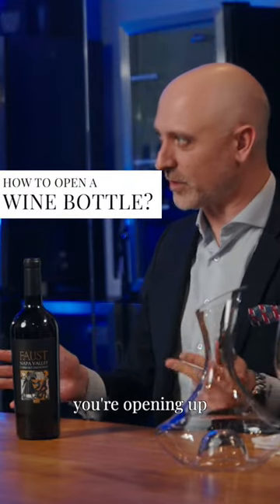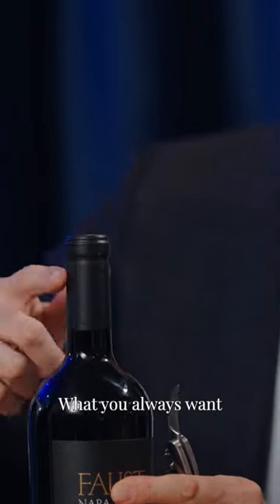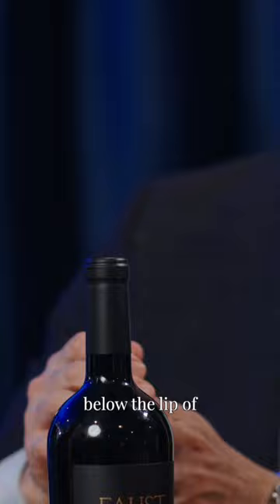A few things that you must do when you're opening up a bottle of wine in order to do it properly. First thing is to cut it. We have our enclosure right here. What you always want to do is cut below the lip of the wine. There are two reasons for this.